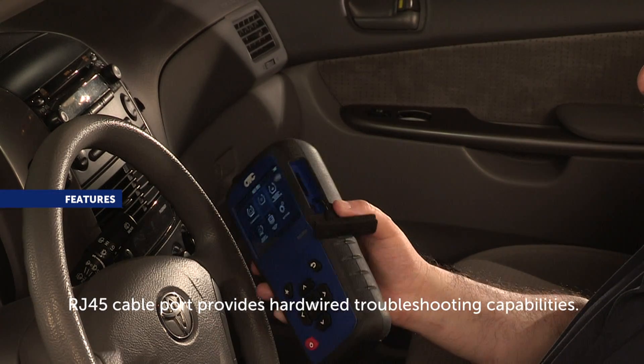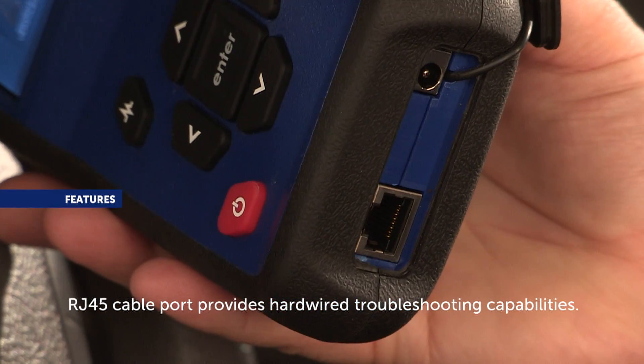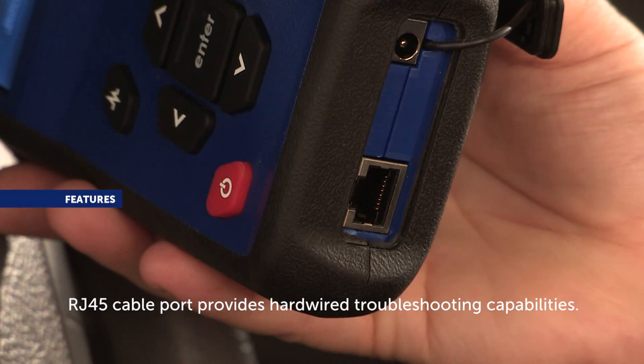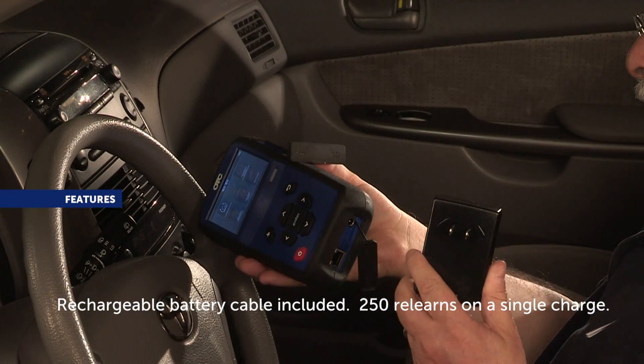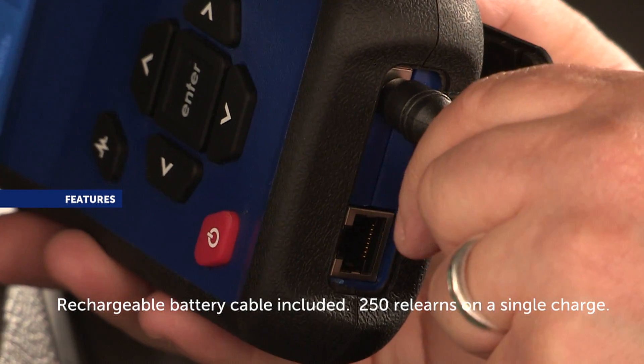An RJ45 cable provides the ability to troubleshoot when the Bluetooth connection fails to connect, allowing the user to identify if there is a problem with the software or the OBD2 module. The kit includes a battery charger, and with a fully charged battery, the tool can relearn up to 250 vehicles.